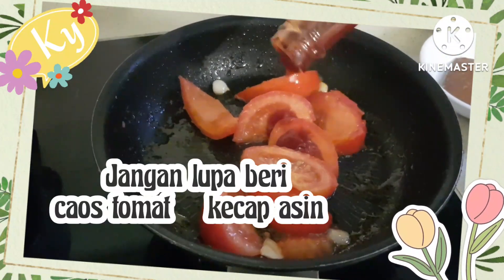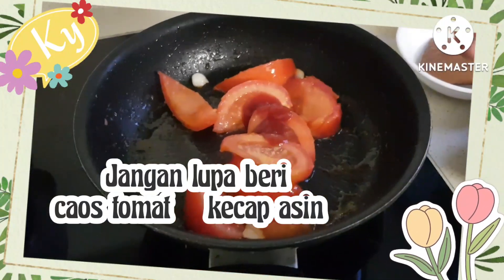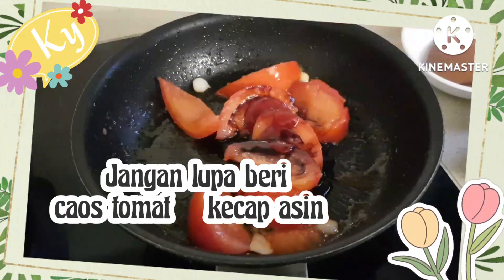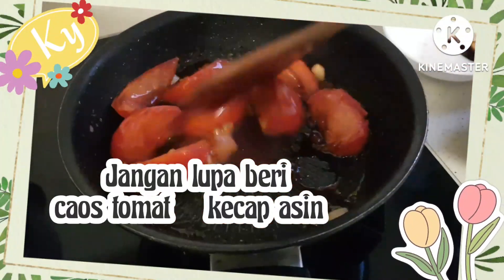Kita tambahkan saus tomat atau kecap asin. Kita tumis-tumis sampai masak atau layu.